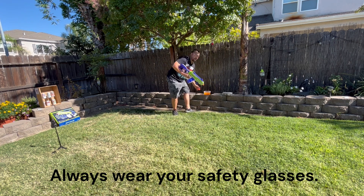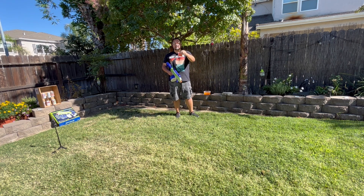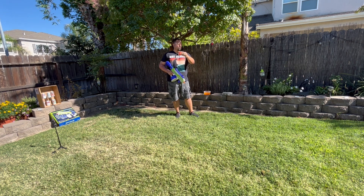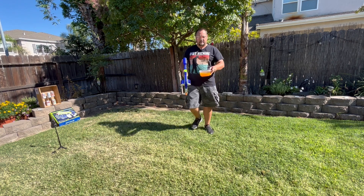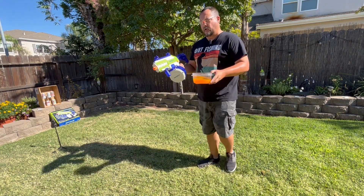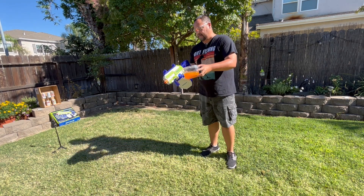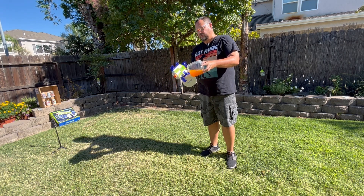It came with two bags of these — about 5,000 little gel blaster balls in each package, so 10,000 total. I have some right here. They look like fish eggs. You just open up the little compartment on the magazine and pour the water and the gel balls in there.